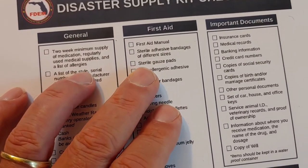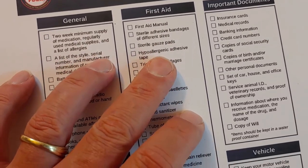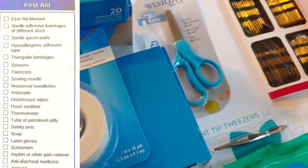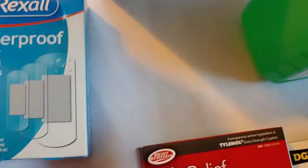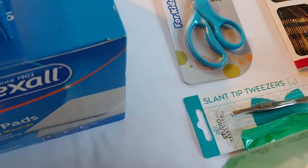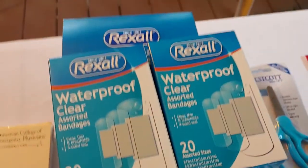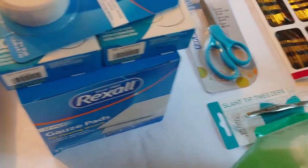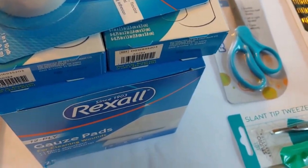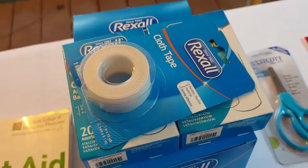First, they talk about sterile bandages, gauze, and different types of tape. The first several items are bandages. We got some cloth tape to use with the bandages, different types of bandages, and gauze — two rolls, and they're sterile. You want to make sure you have something like this. Consider how many people you have in the house, the type of emergencies you might have, and then get the appropriate bandages for you.